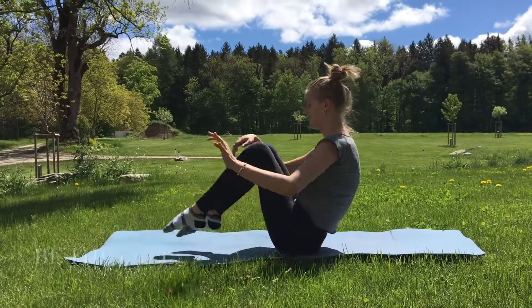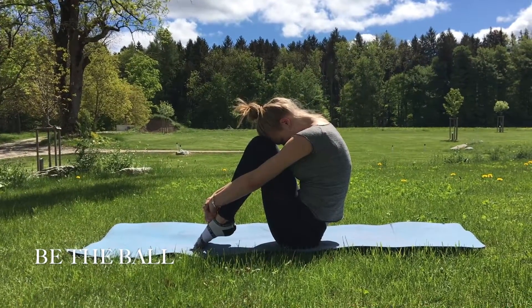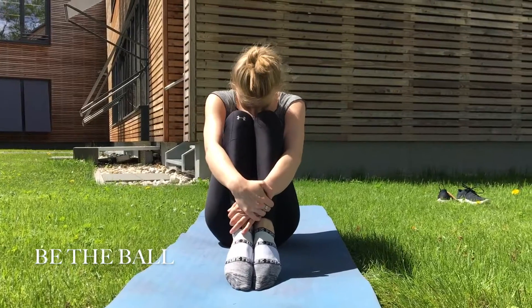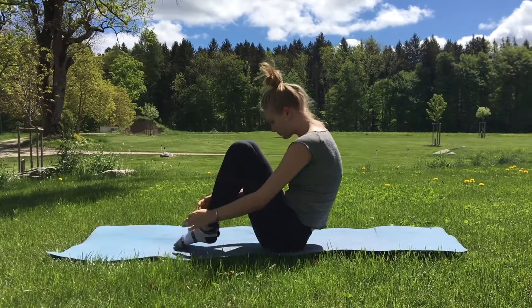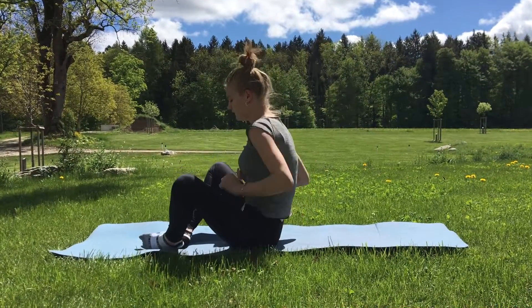Be the ball is a perfect pose to do when really stressed out. It's as simple as tucking your head onto your knees and constantly breathing, creating a harmless and safe environment.